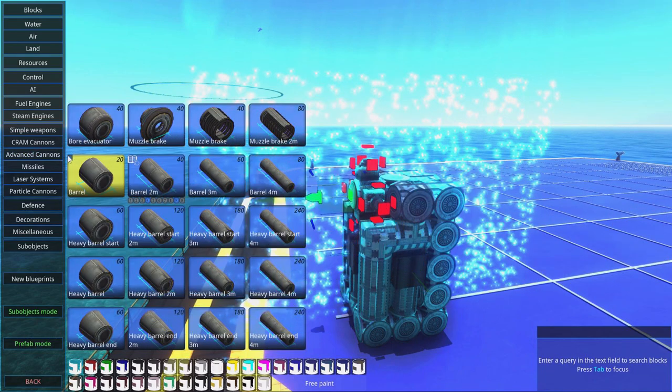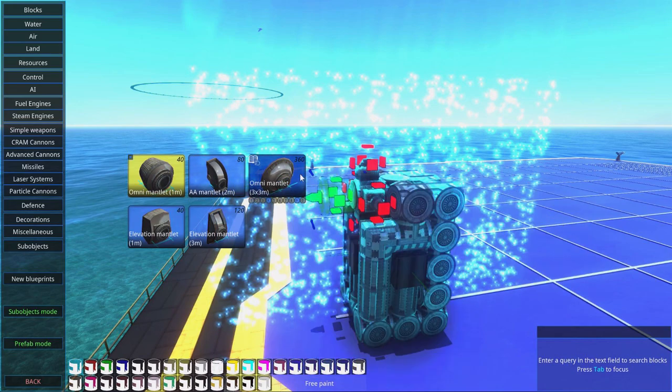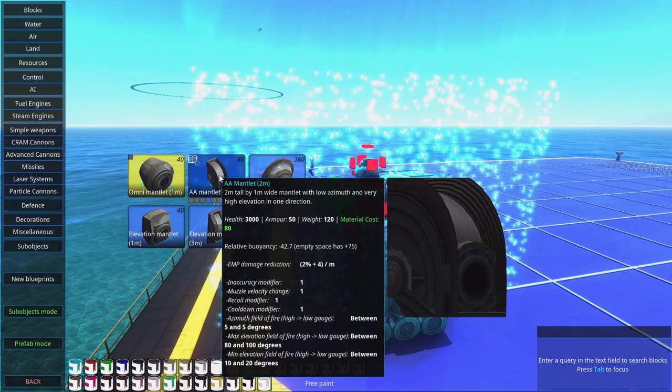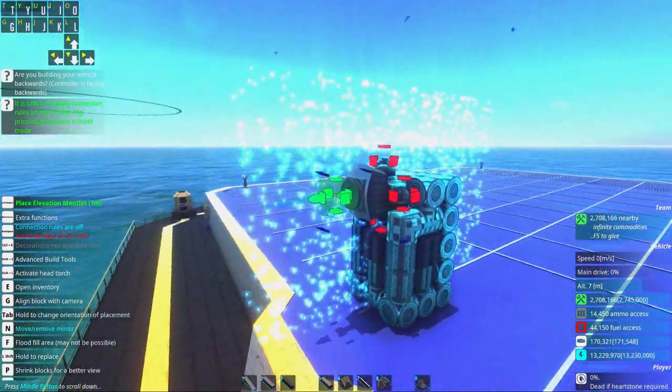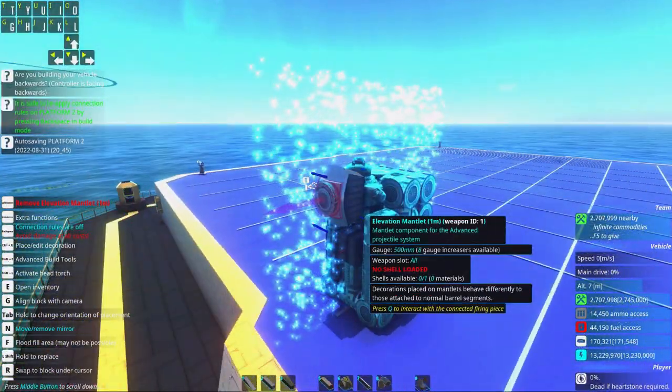We do need a mantlet to go for elevation. There are different types of mantlets, and if you're a little bit smart, don't select a too expensive one. I'd go for a one meter elevation mantlet for a turret, or possibly two meter elevation, but this will be enough for this thing.